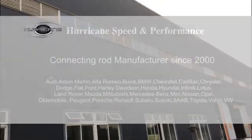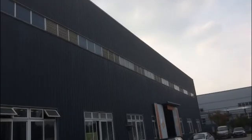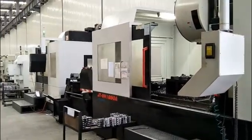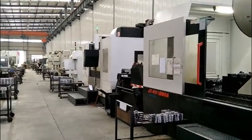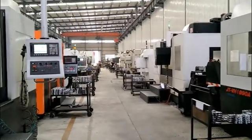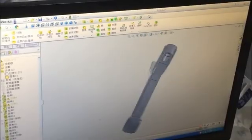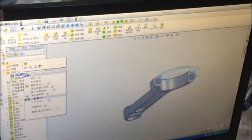Herakon Speed and Performance is located in Chengdu industry. We use a whole CNC product line to ensure our rod quality. We can design by ourselves or by customer needs and make joy to clients.